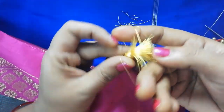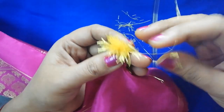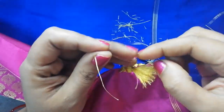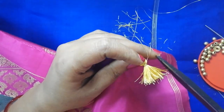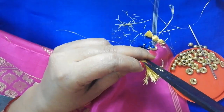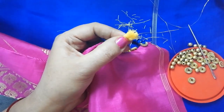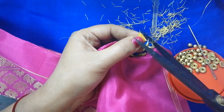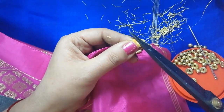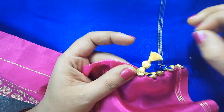You can also cut from the back side. Take the back side and cut from there. I will trim the same way and make the short cut the same way.